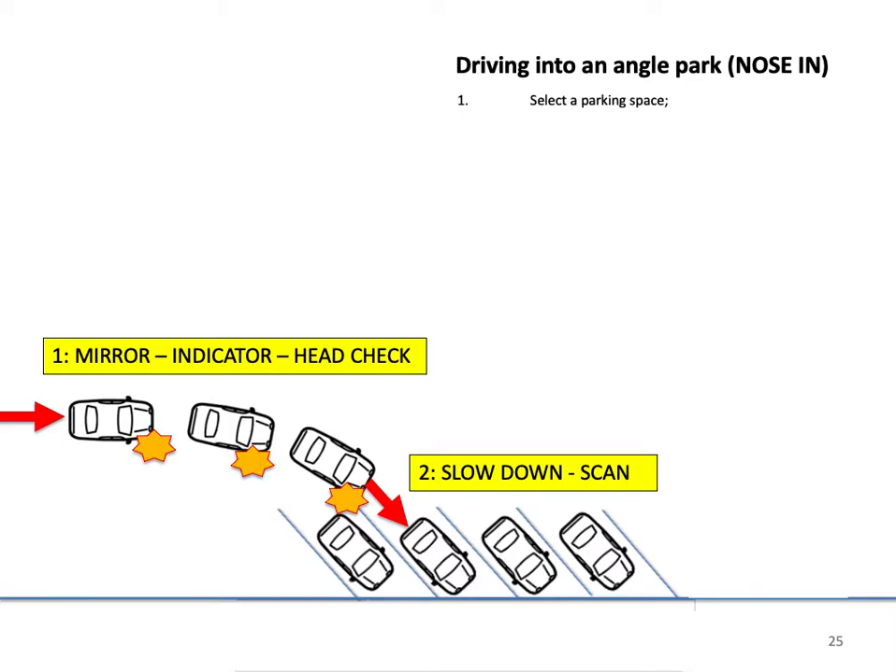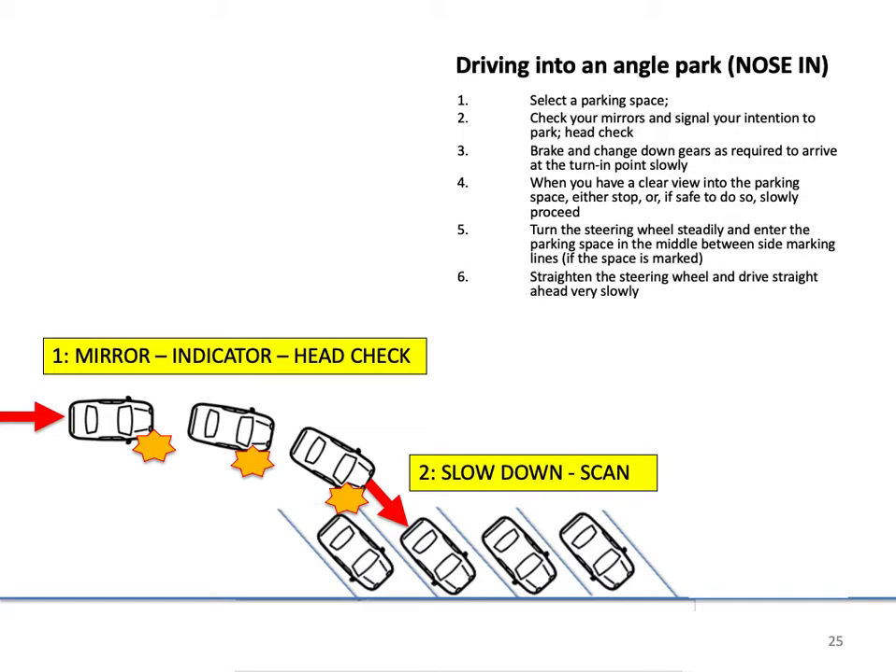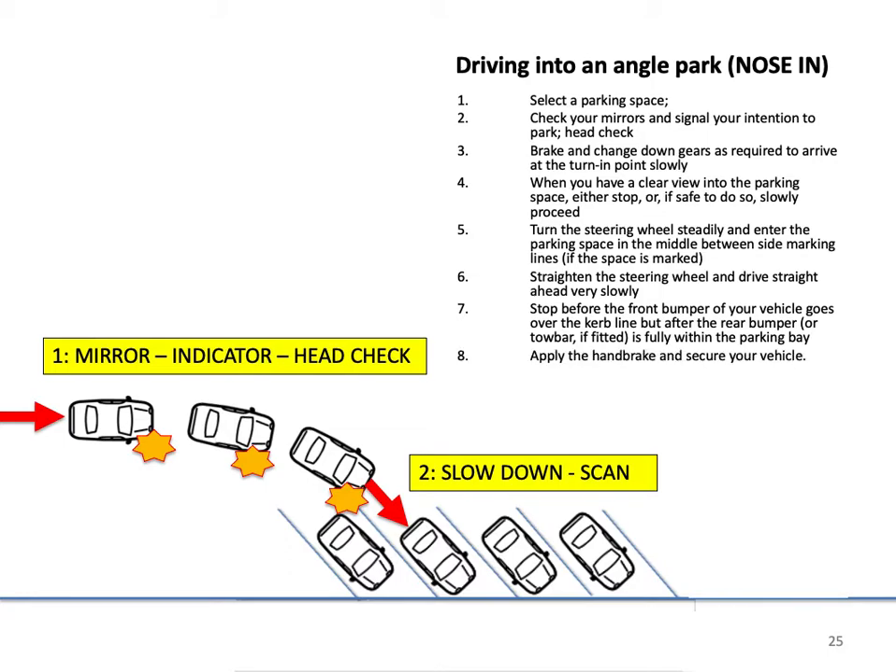Driving into an angle park nose-in. Select a parking space. Check your mirrors and signal your intention to park, then perform a head check. Brake and change down gears as required to arrive at the turn-in point slowly. When you have a clear view into the parking space, either stop or, if safe to do so, slowly proceed. Turn the steering wheel steadily and enter the parking space in the middle, between side marking lines if the space is marked. Straighten the steering wheel and drive straight ahead very slowly. Stop before the front bumper goes over the kerb line, but after the rear bumper or tow bar is fully within the parking bay. Apply the handbrake and secure your vehicle. Your vehicle should end up in the middle of the parking space, centrally between the parking lines.